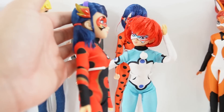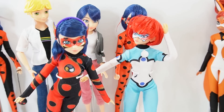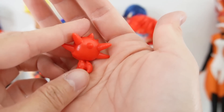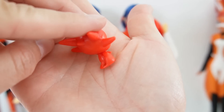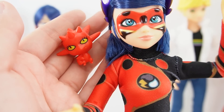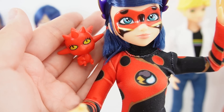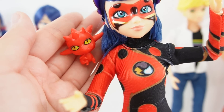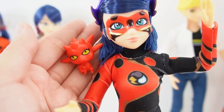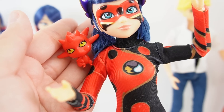Here she is with her full outfit — it looks pretty good. And of course, here's the Kwami. We have Long — Long is a red Kwami with lots of spikes all over the head and even a spiky tail. She looks pretty cute. One thing I'm a little bit disappointed about is that these dolls do not come with the weapon. Dragonbug has a beautiful long sword as her weapon and this is not included. I'm not sure how we're supposed to get that for this doll — hopefully in future sets the dolls will come with their weapons.